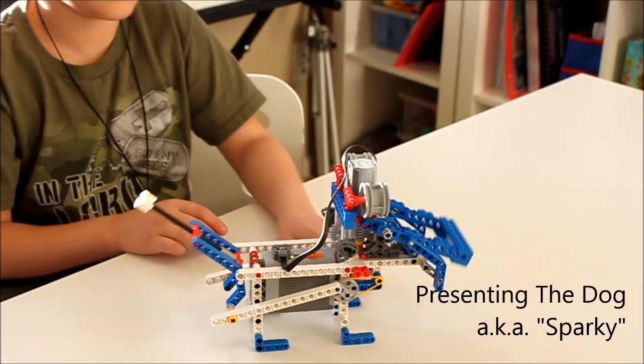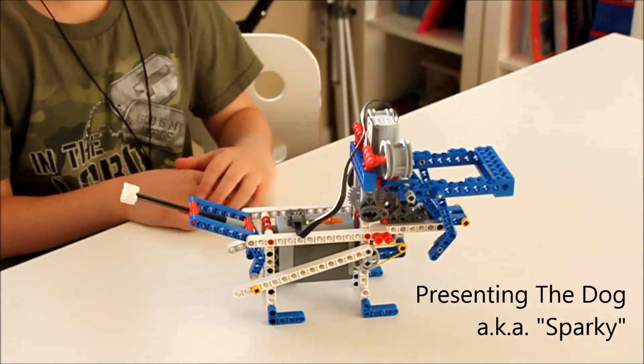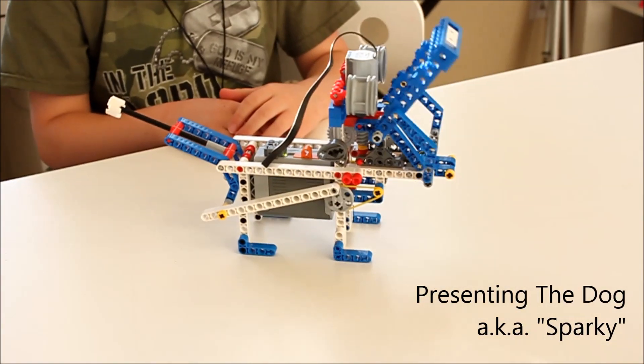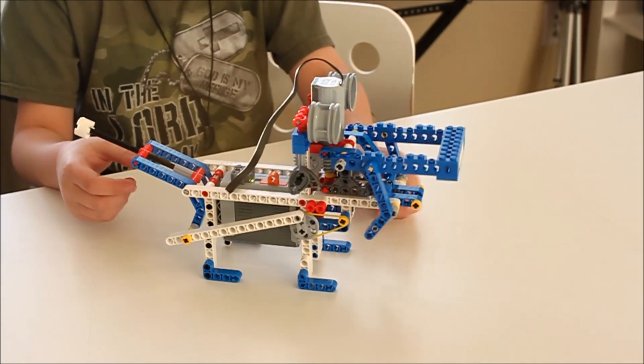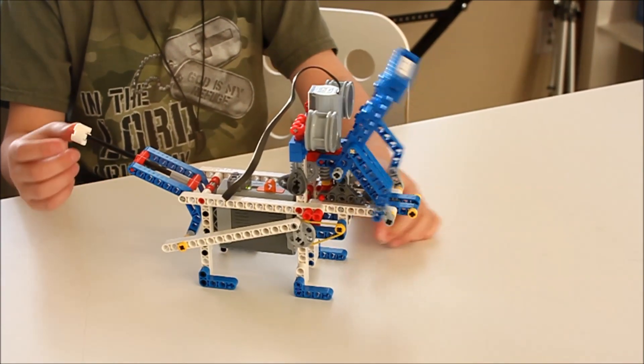Okay, go ahead. What's it doing? Eating? We're opening and closing the mouth and the tail.